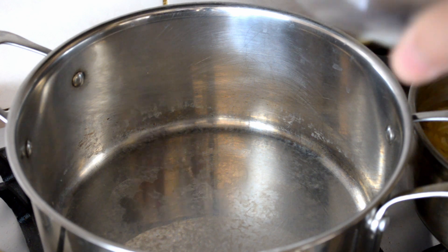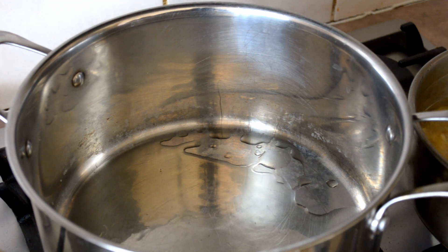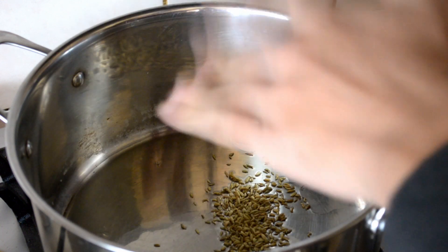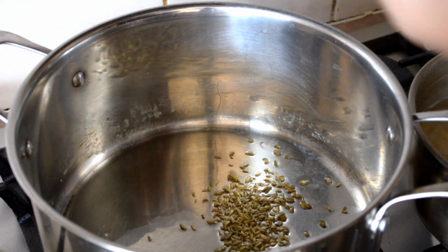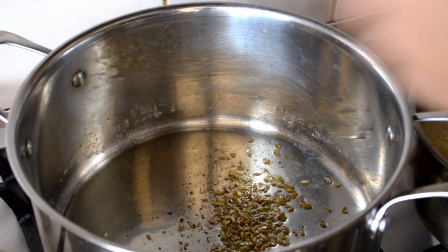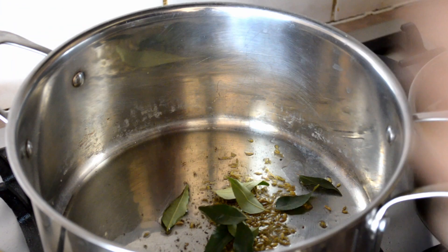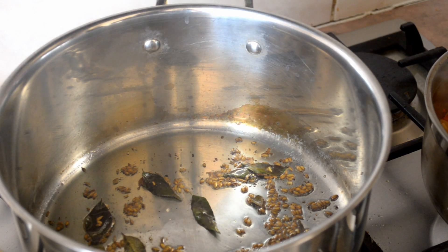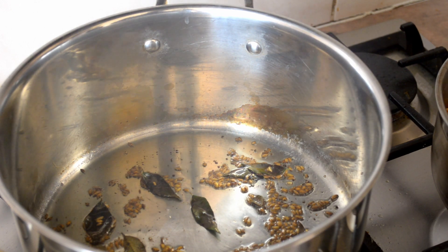Take a hot pan, put in about a tablespoon of oil, a teaspoon of fennel seeds, a pinch of black pepper, and about 10 curry leaves. Let that fry for a couple of minutes.